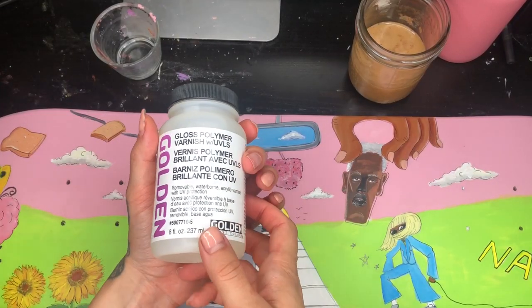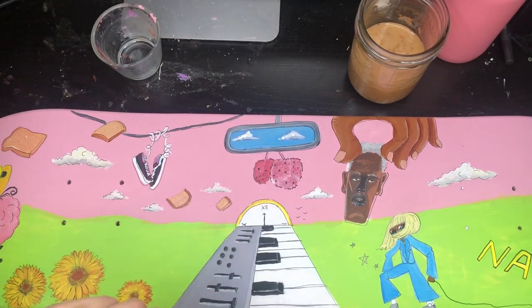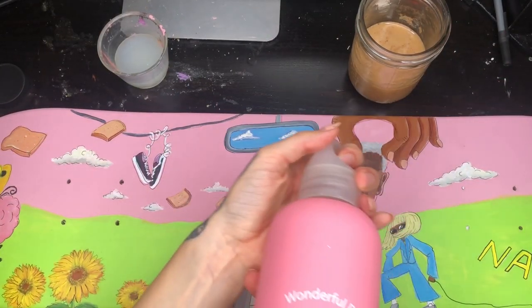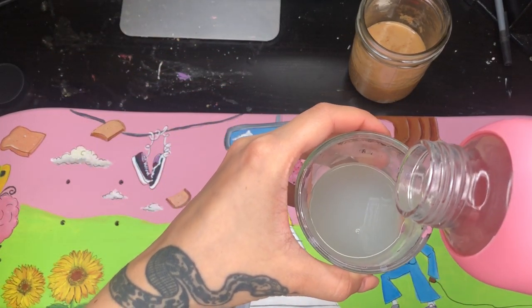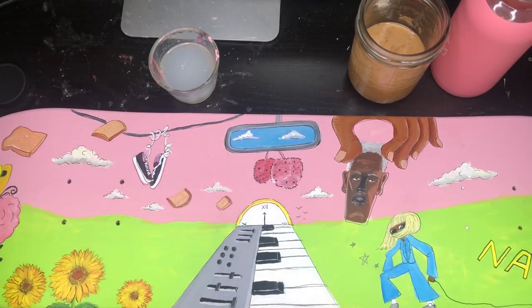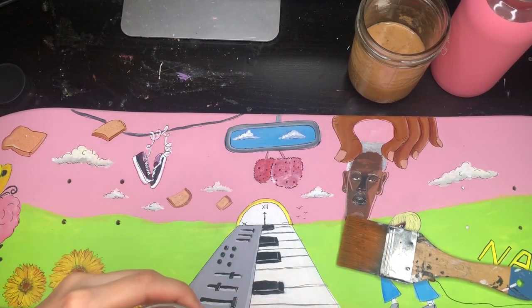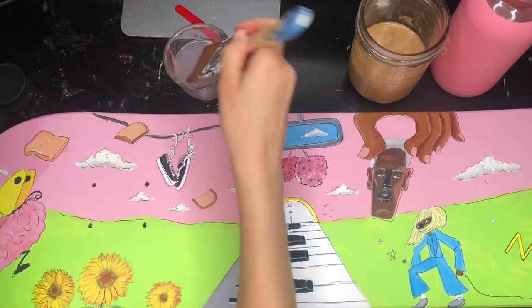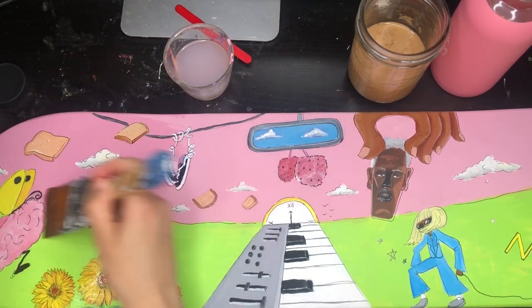For varnishing I'm using glossy polymer varnish — you mix it one part varnish to one part water, which technically doubles the amount you bought, which is nice. I really like this varnish because it reminds me of varnishing an oil painting where the colors magically start to pop, and it does the same thing with acrylics. Make sure your artwork is fully dry first — I know it's common sense but if you're impatient like me, this one's for you. You can see how the colors become more vibrant.